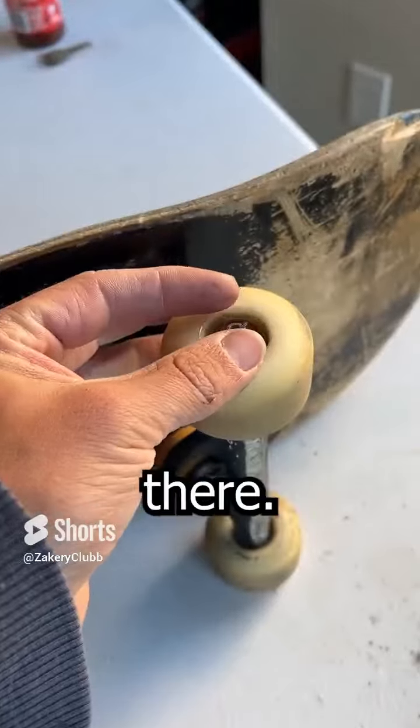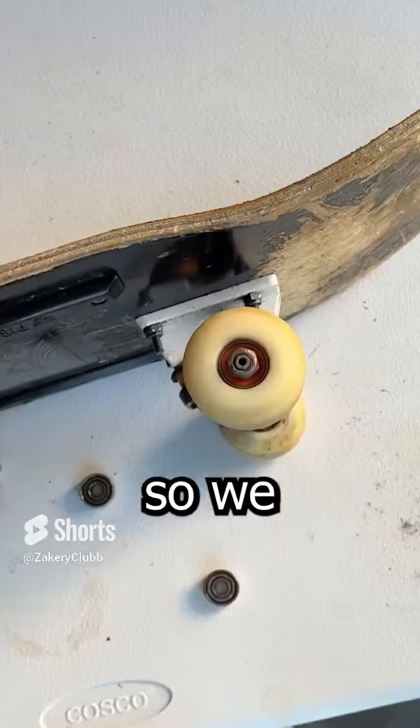Now all we have to do is put the spacer back on there, tighten the wheel nut, but make sure you leave a little bit of wiggle room so the wheel can spin.